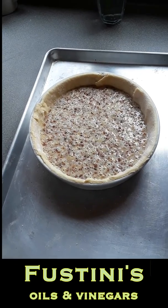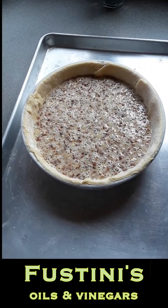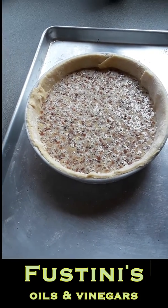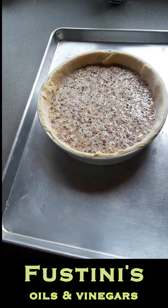The filling is sugar and corn syrup and butter, olive oil, a little blood orange olive oil, pecans, and egg. Fill that, bake it about 45 minutes to an hour. It'll firm up, let it cool, and we'll serve it.